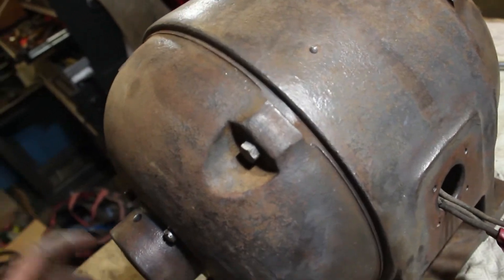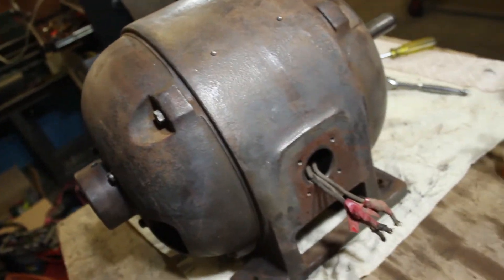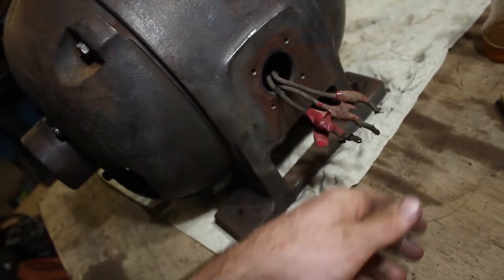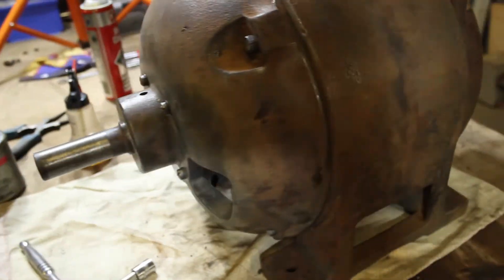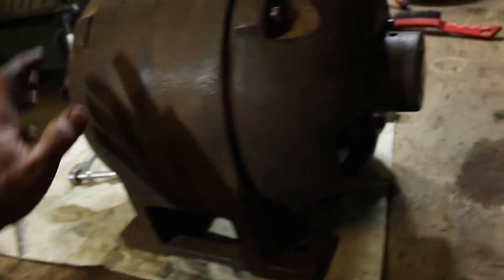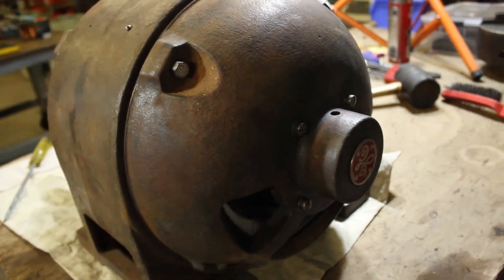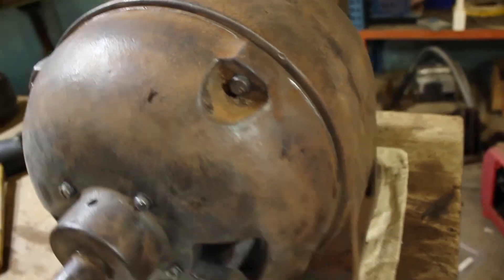Basically it just needs the grease nipple and plug inserted into each of the end caps, and then I'll put the strain relief around the wires. I'll probably end up putting a new connection on all these wires since it was cut off the lathe — that'll be straightforward to do. Then I'll prep and paint it. It's a lot bigger motor than I remembered. I've also got a few numbers off the inside of the casting that I might be able to use to research this motor online and see if I can get a nameplate back on it, though it's fairly old.